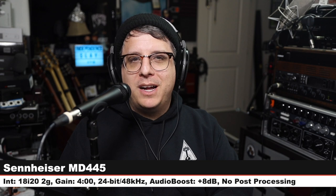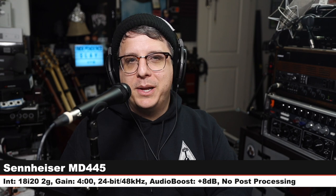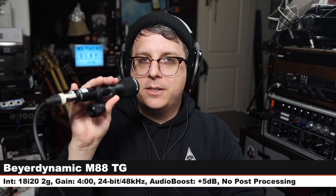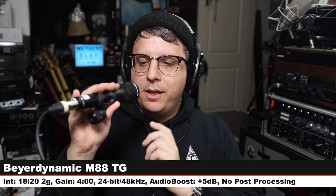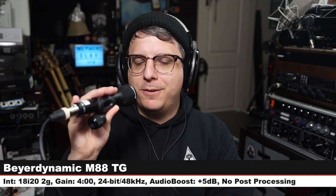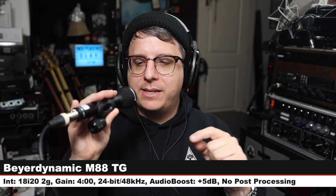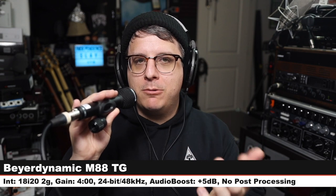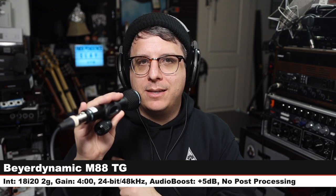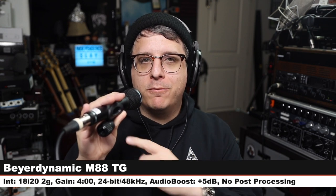Back on the MD 445, then jumping to the Beyerdynamic M88 TG — a $400 hyper cardioid handheld dynamic microphone. Three inches off, gain at four o'clock, 24-bit 48 kHz. Here is how it sounds. We're getting up there to around the same price as the Sennheiser — hyper cardioid versus super cardioid, $400 versus $500.